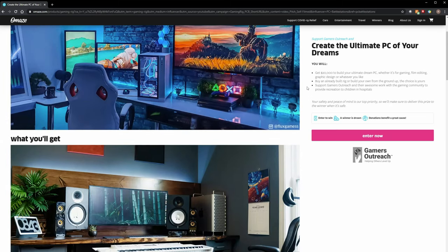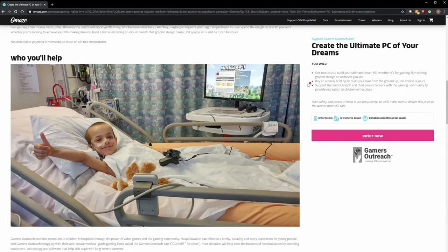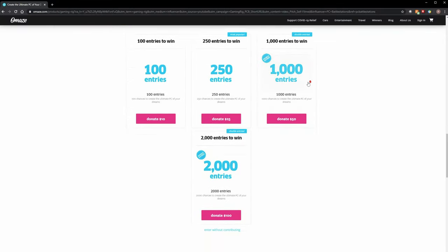This video is sponsored by Omaze. I've partnered with them and some of you have probably already seen my setup in their social media and emails. They're offering you a chance to win $20,000 for a PC build and setup — extreme overkill, but that ensures everything you want in your dream PC and setup, maybe even a little something extra. This includes taxes and shipping, and every donation supports Gamers Outreach, which works in the gaming community to provide recreation to children in hospitals. Go to Omaze.com/PCBattleStations to enter. Link in the description. Good luck.